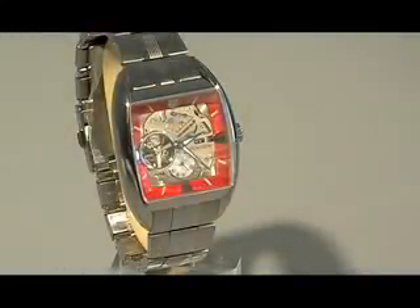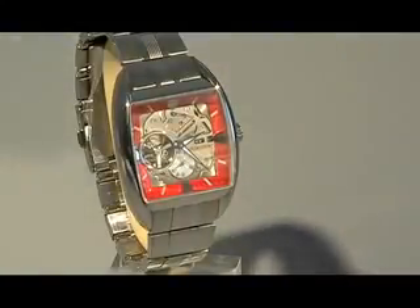This is YFH AB001H, part of the Orient Star line under the Retro Future collection. What you're looking at here is a watch that was designed after a 1950s car. Bear with me for a second and you'll see all the details and they'll all make sense to you.